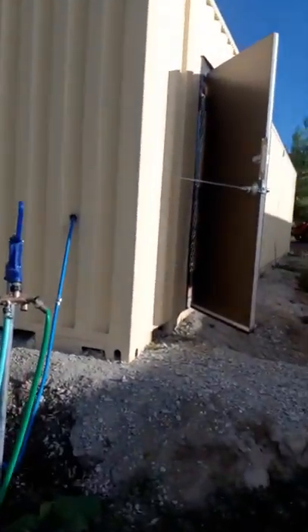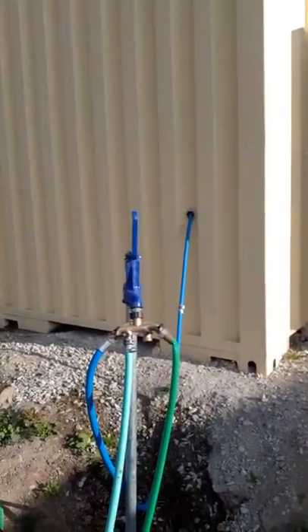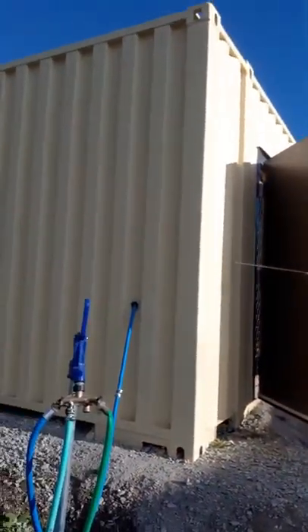We've got a power line coming in here in conduit underground. On this side of the Seacan we have our water line distribution coming in for the water feeder, coming from a hydrant — so I can run a heat trace on that in the winter and keep it from freezing.